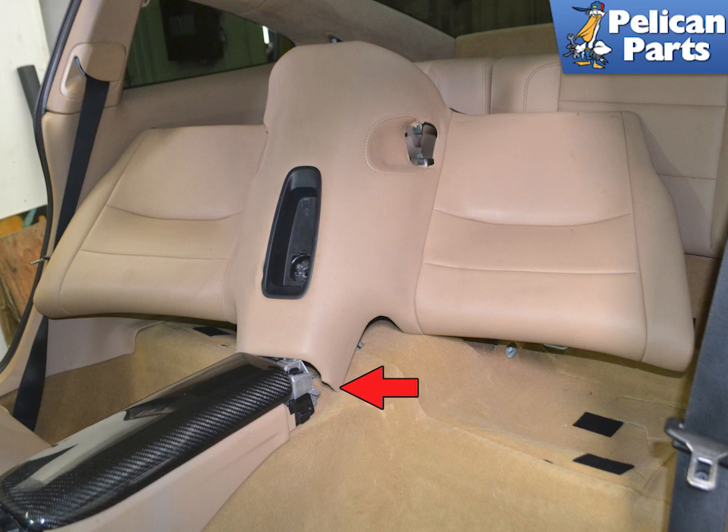Lift the rear lower seat piece up. It is held in place by industrial Velcro and will take a surprising amount of force to separate, especially if it is the first time. Use care not to damage the center piece. Lift the seat up from the rear and pivot it forward to swing it out from the mounting clips by the armrest.